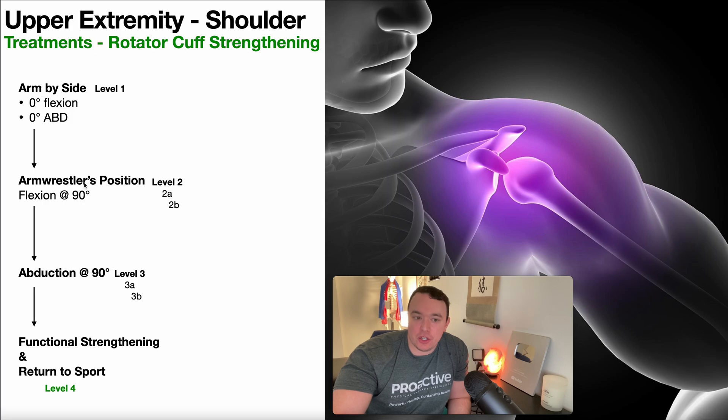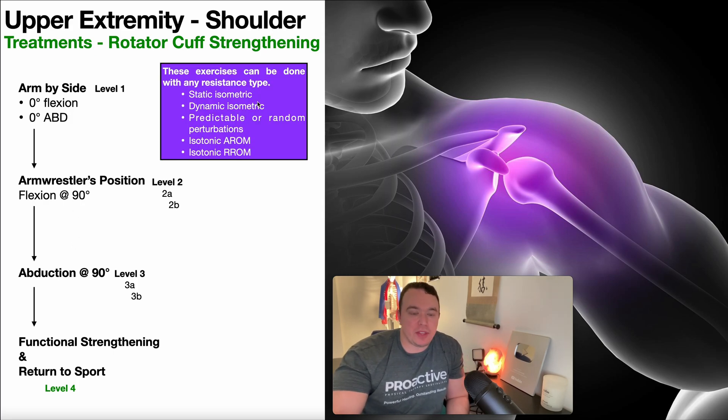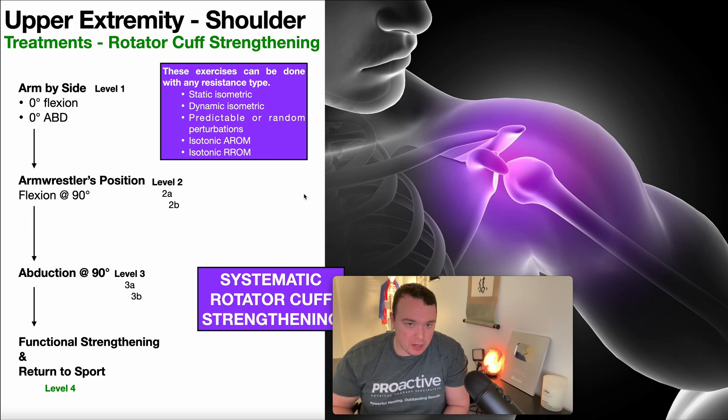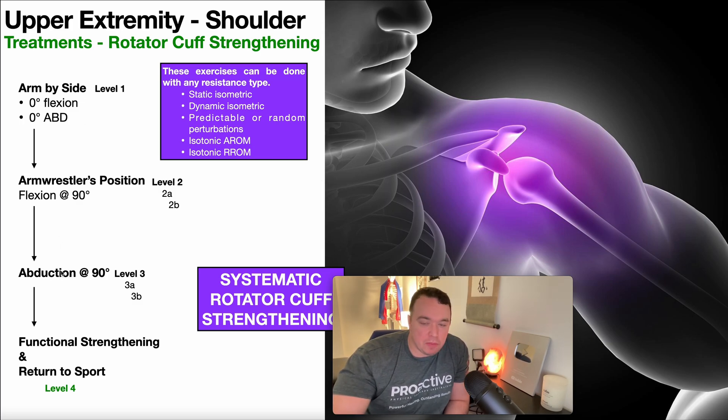All of these positions for strengthening the rotator cuff muscles can be done with any resistance type. They can be done with static isometric, dynamic isometric, predictable or random perturbation — a neuromuscular proprioceptive approach — isotonic active range of motion, or isotonic resisted range of motion, which is what I'll be showing you here. A person, depending on their presentation, can enter at any one of these points. If you have a low-level patient with a significant tear, they're probably going to come in at level one. But a higher-level patient might start at level two.